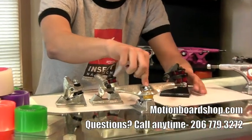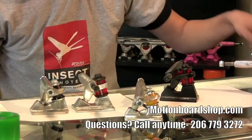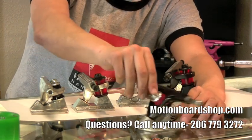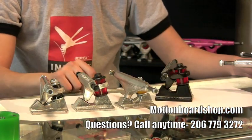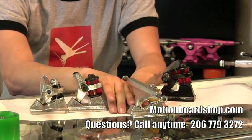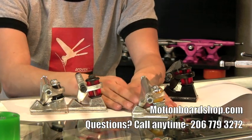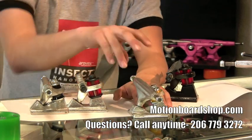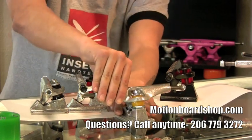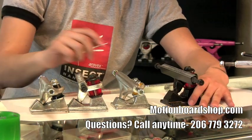You can see here that the kingpin is pointing straight up in the air. The hanger is on the opposite side of the kingpin, whereas a regular inverted kingpin truck has it going through the hanger. What this does is generally it raises the angle of the pivot cup, making it usually around 90-ish, give or take 20 degrees. It puts the bushing seat there, which gives it a different kind of resistance. The ones we're going to cover today are going to be the Bennett, the Tracker RTS, and the Independent.